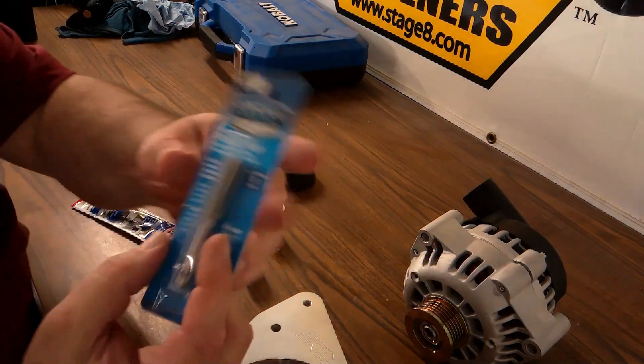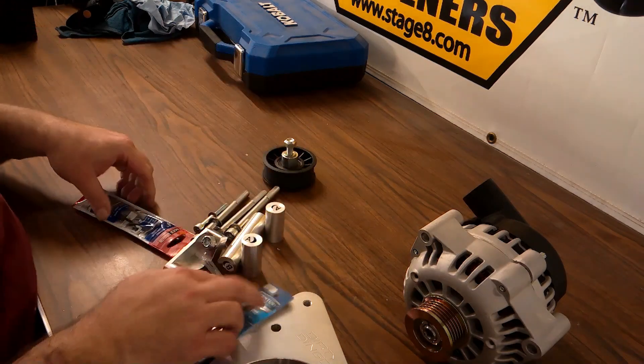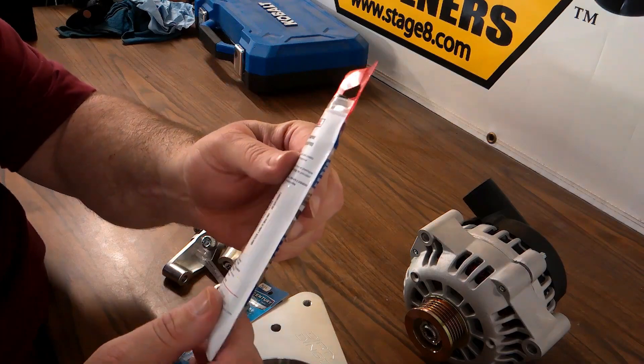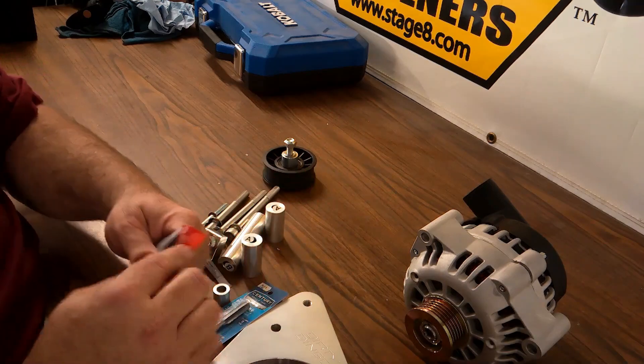You will need a tap — all the instructions will tell you what is needed. I picked this one up off Amazon for about four or five bucks, along with a .339 or letter R drill bit. Other than that, let's get going.